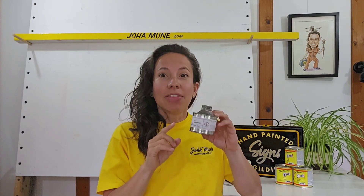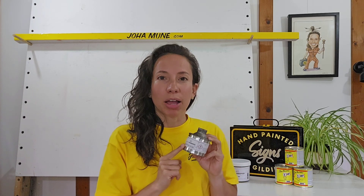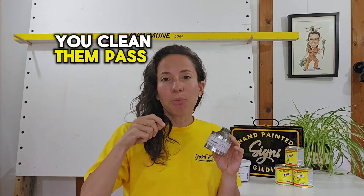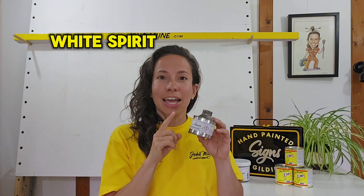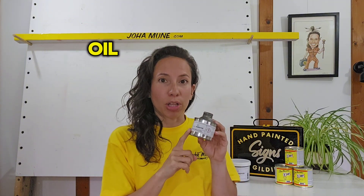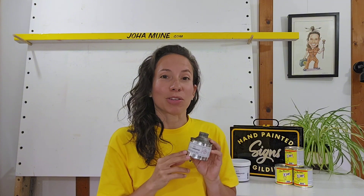If we talk about care and maintenance of your brushes, Neatsfoot oil is another essential in your sign writing kit. This oil is what you apply to your brushes once you are done with your job. You clean them, pass them through white spirit, remove the excess of white spirit, and then you soak them in oil. This oil is important because it avoids any residuals of paint left on the brush from drying out, so your brushes are going to last longer.